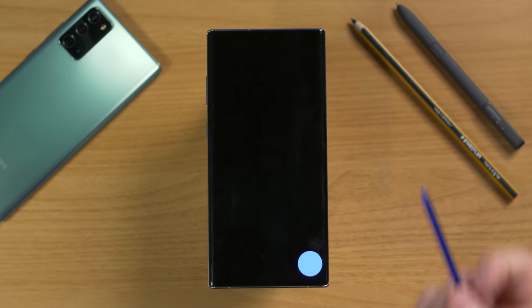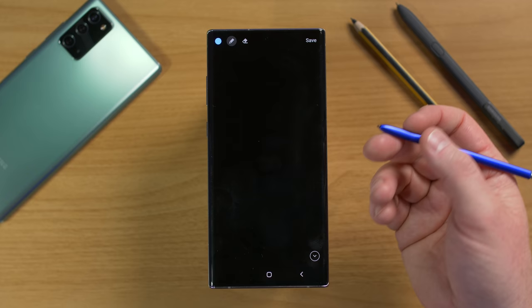The S Pen is located on the bottom of your phone. If you press in, it will pop out a tiny bit, and then you can easily pull it out. That is how you remove the S Pen.